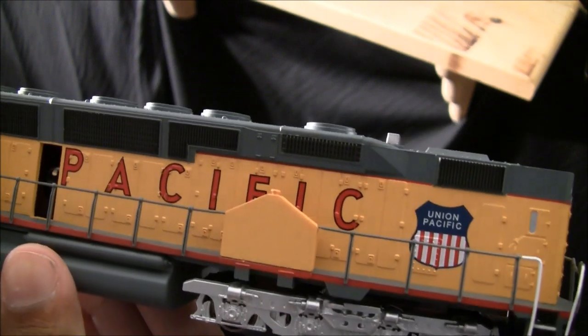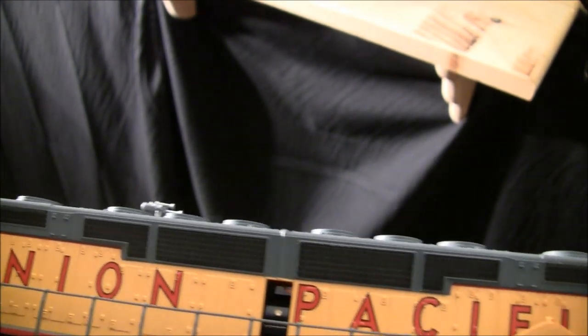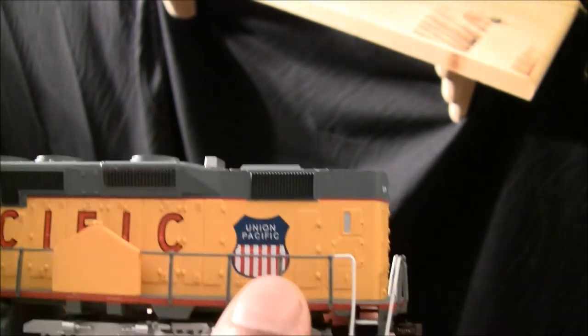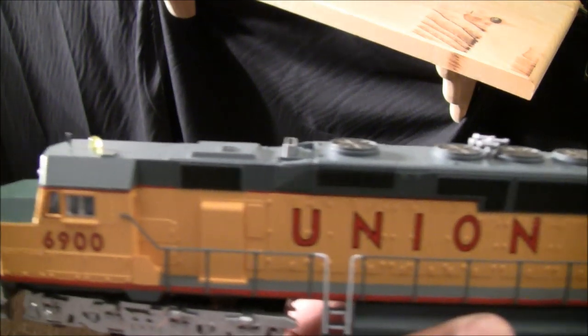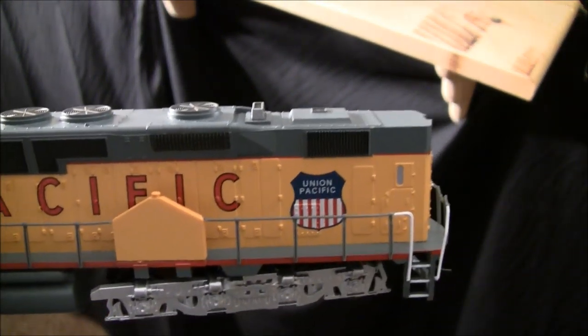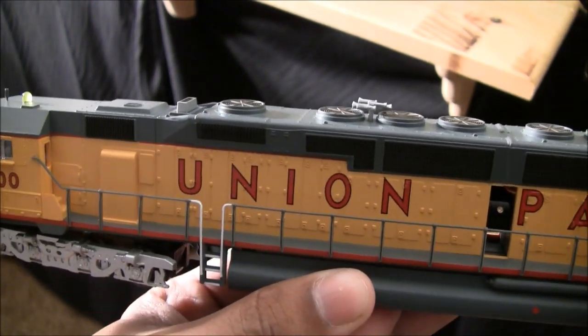The printing isn't perfectly crisp — it's somewhat fat lettering — but you get what you pay for. I'm not going to bash this product because the pricing is so good; they really did a great job for the price. Let's put it on the track and go over a few more details.